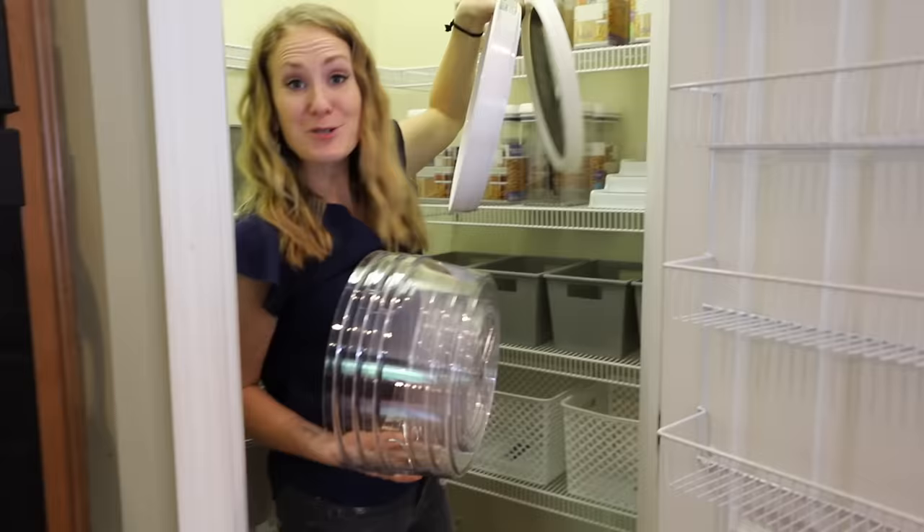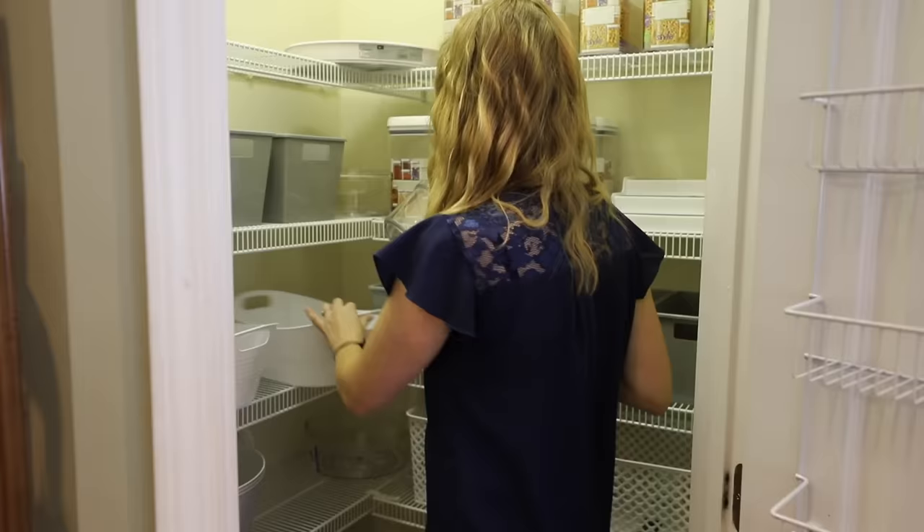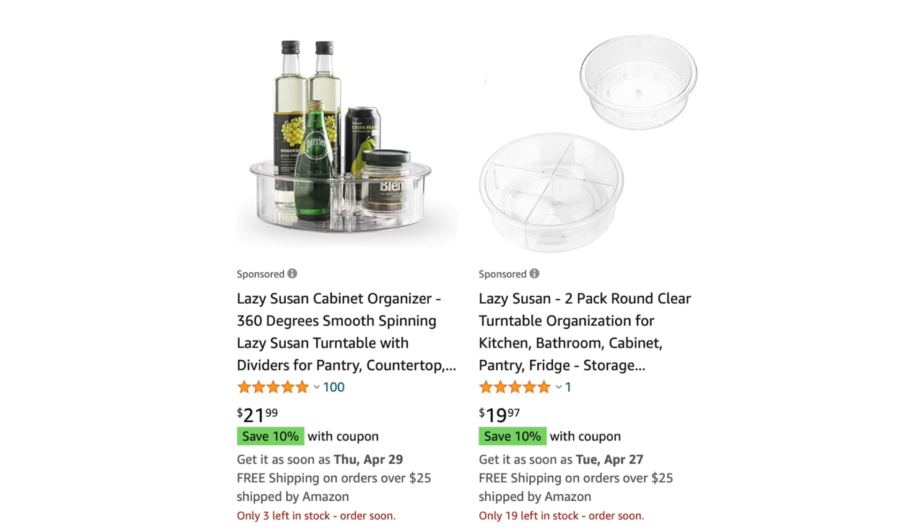I'm a turntable fanatic. If you have corner areas, this is going to save your life and it is worth the investment — just trust me. Always buy your turntables in bulk. You will save so much money and you will always have a use for them.